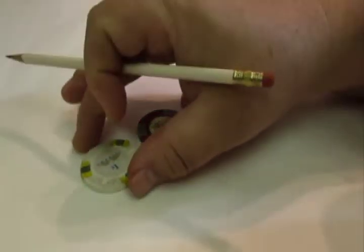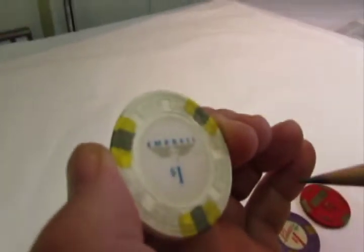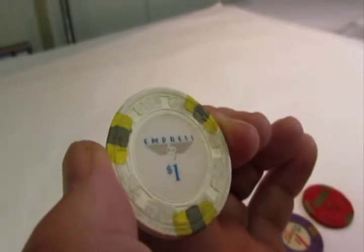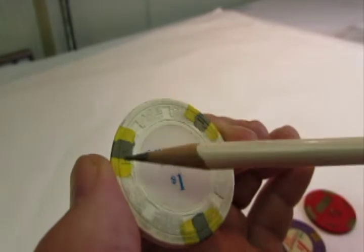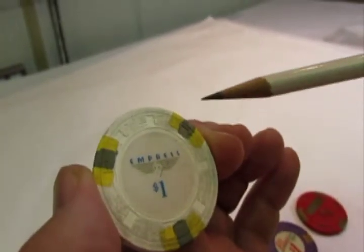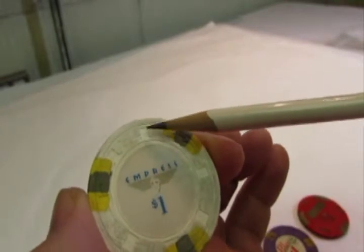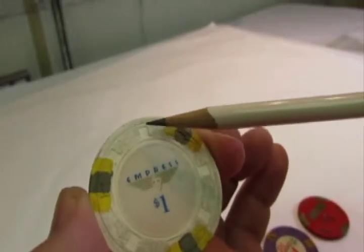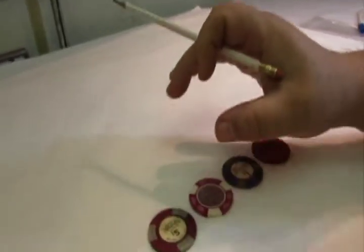The first part of the casino chip is what's considered the mold. Last time I checked, I believe there were 59 or 60 different molds of casino chips. The mold is the outer portion of the casino chip. In this case it's called hat and cane — if you notice there's a little top hat here with a little cane through it, so it's called the hat and cane mold.